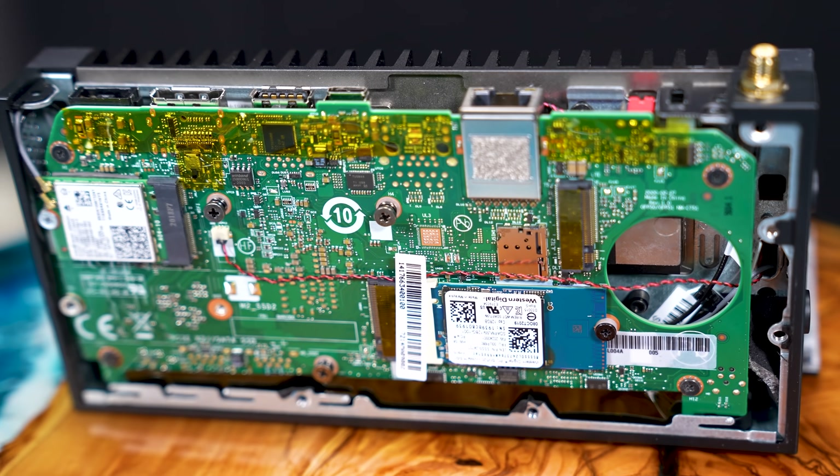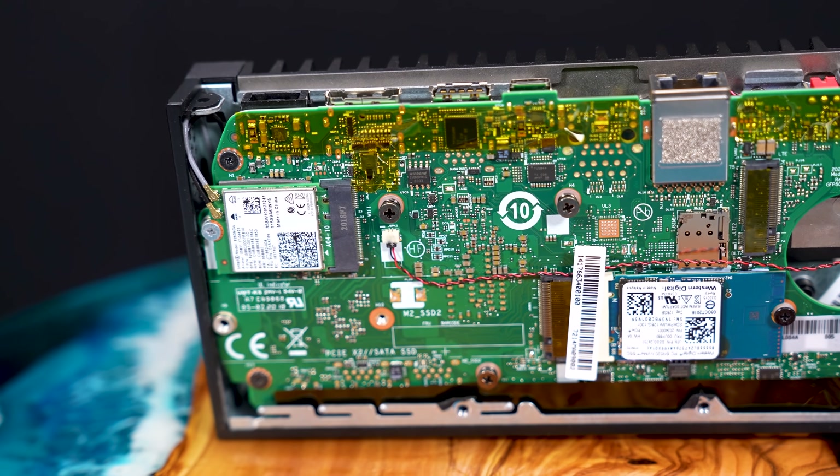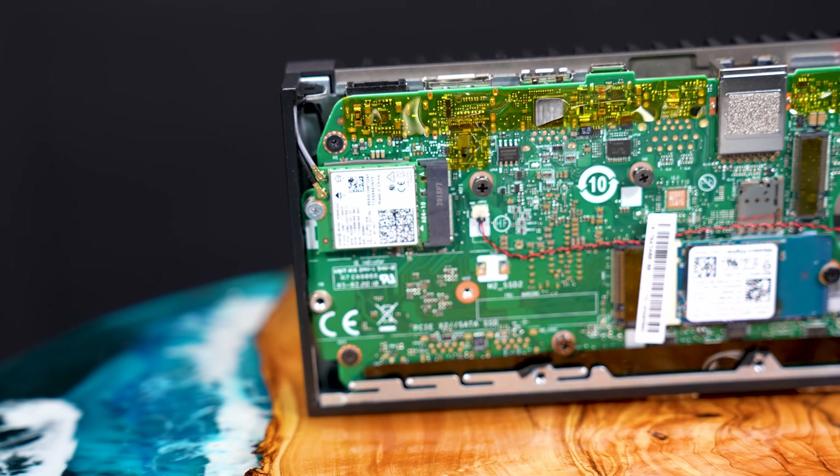Hey guys, this is Patrick from STH, and today we're going to take a look at this thing over here, which is the Lenovo ThinkCenter M75N IoT. This is a really kind of interesting PC because it's completely fanless, it's super low power, and it's based on an AMD processor.